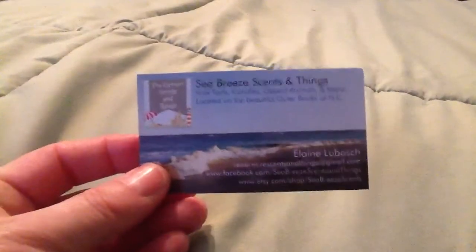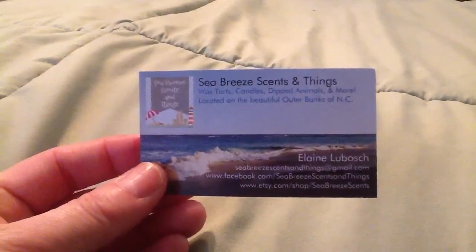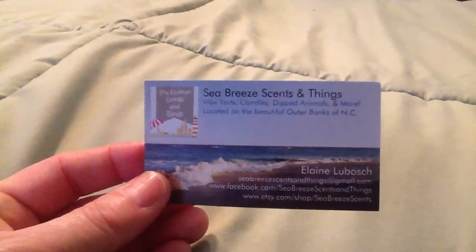Hi guys, I have another review. It's going to be a quick short one. Elaine put together a little sampler for me to do a little video on for you.